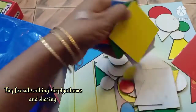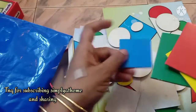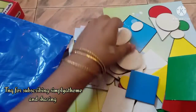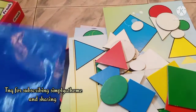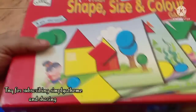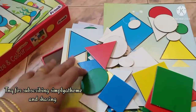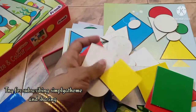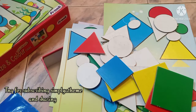I would definitely consider buying something like this for children at home or for gifting. It covers concepts like big and small, basic shapes, and there's a turn-taking element too. That's all for now — this is Ramya from Simply at Home. I'll share future videos on how I use this, including for children with learning challenges. Bye-bye, stay safe, be happy and healthy!